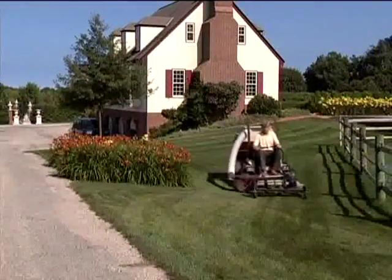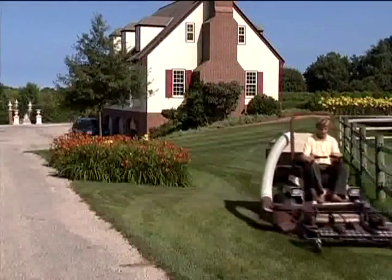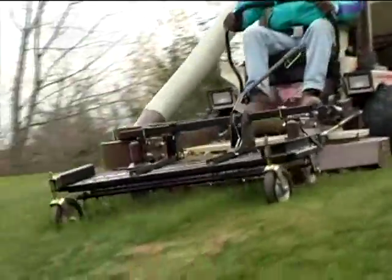With this time-saving method, you'll enjoy the advantages of harmful thatch removal in no more time than it takes to mow your lawn. Now that's productivity!